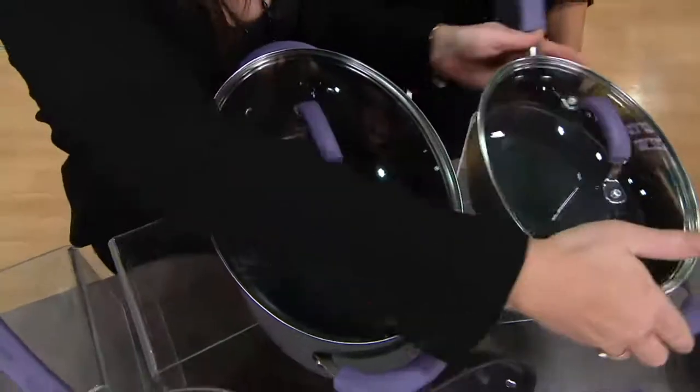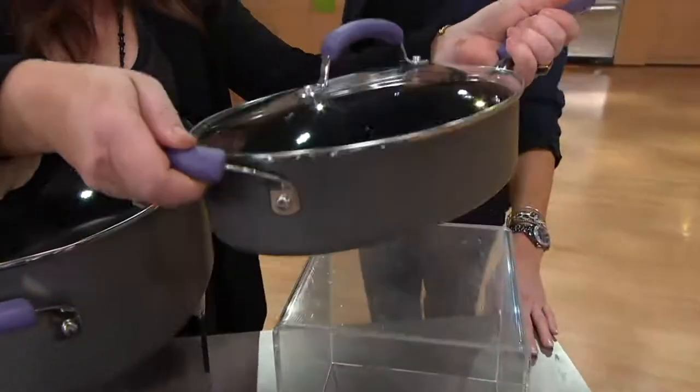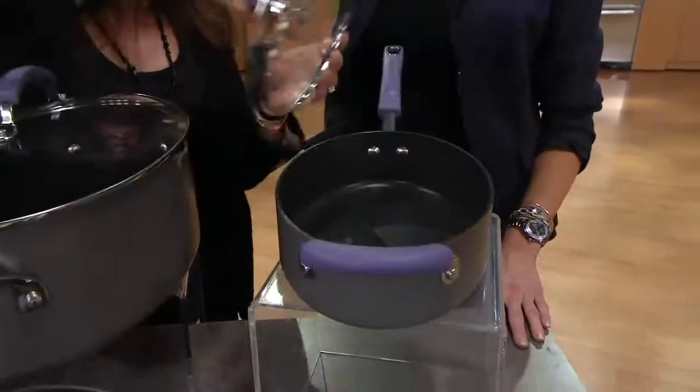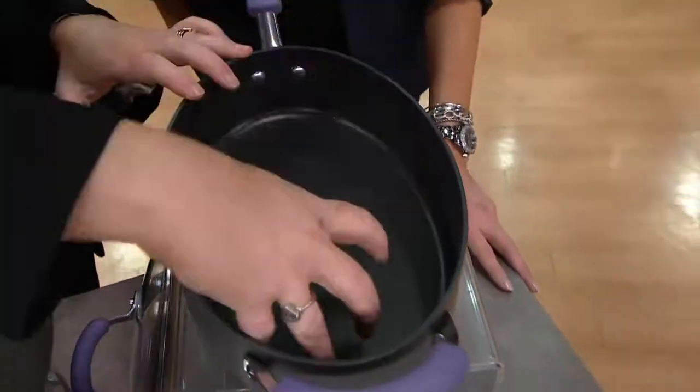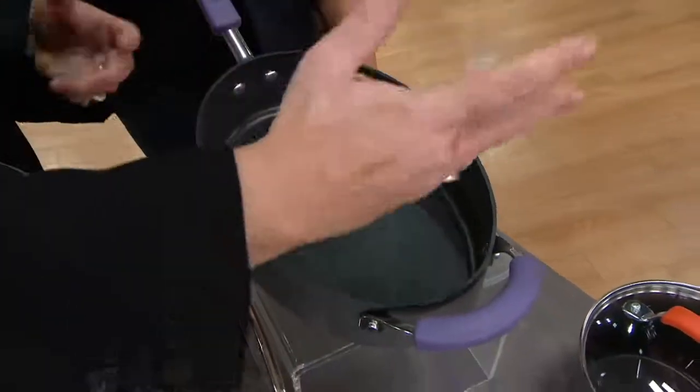This pan has a short handle on one side and a long handle on the other because it's not only a sauté pan, it's a roasting pan. So when I take the lid off, I can put a whole chicken in there, or a turkey breast, bone and skin on turkey breast, or a pork loin, on and on.